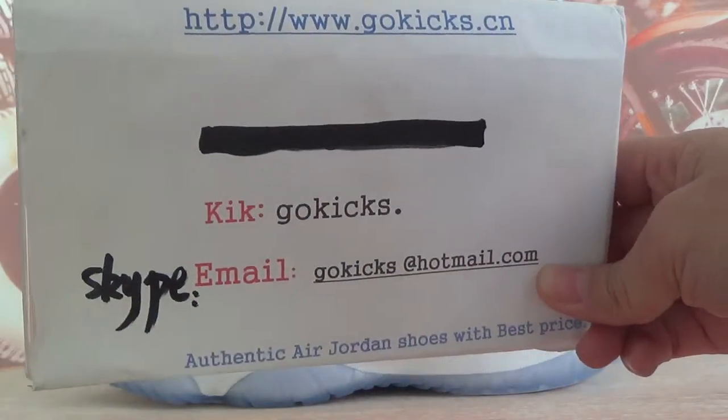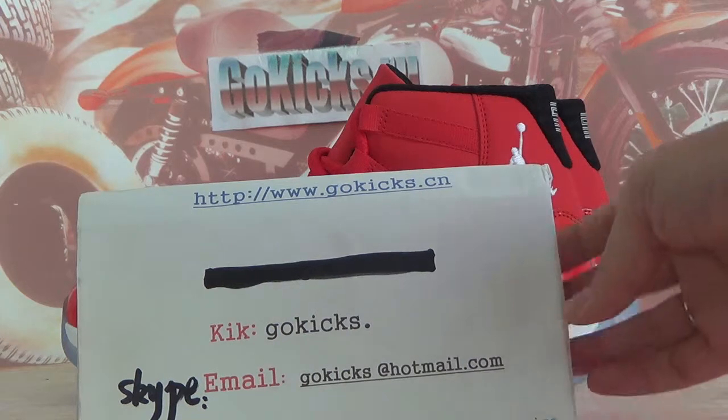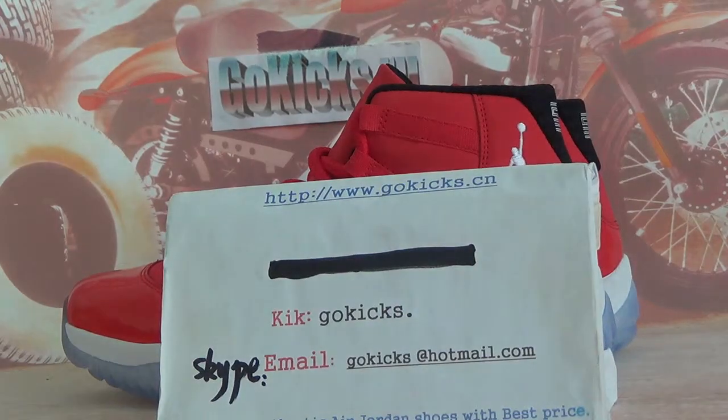You can contact us by clicking Skype and email. We will send shoes by DHL very quickly to your country. Thank you for your time. See you in the next video.